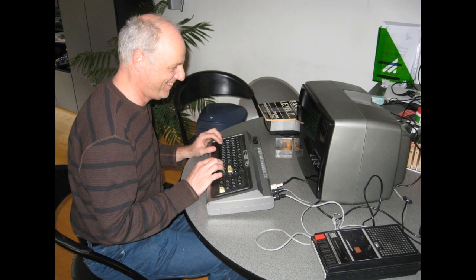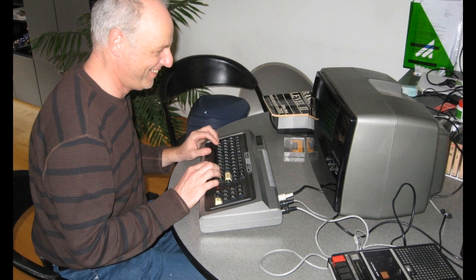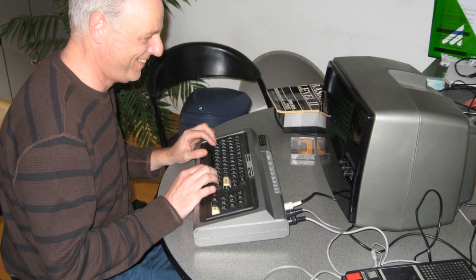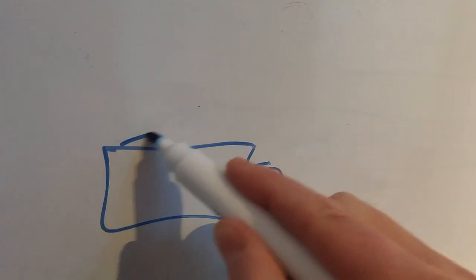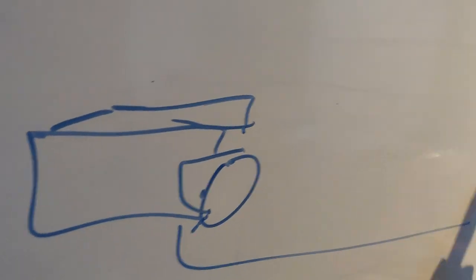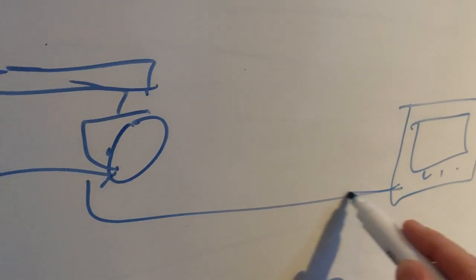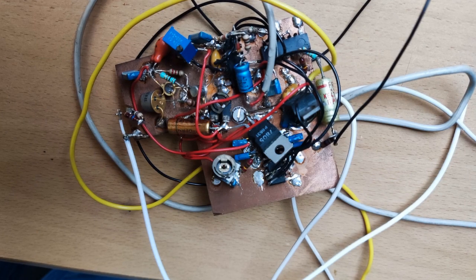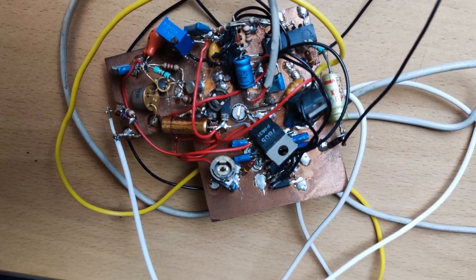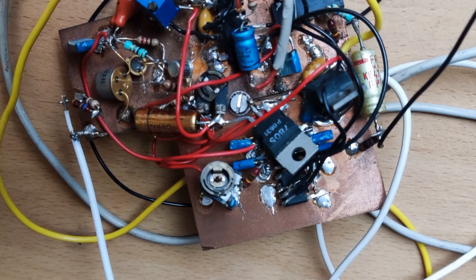When I started with amateur television in the 80's, cameras were unaffordable. My first ATV transmissions were with a TRS-80 computer as a video source. Through an advertisement I exchanged my 2 meter band transferter for a security camera with monitor. The camera turned out to be connected with a multipole cable to the monitor, without a video out connection. With an oscilloscope and research I came up with a circuit that allowed me to extract video and therefore transmit black and white camera images.